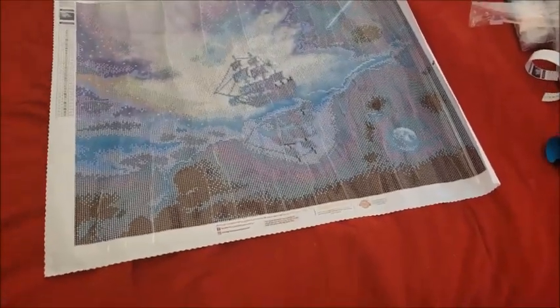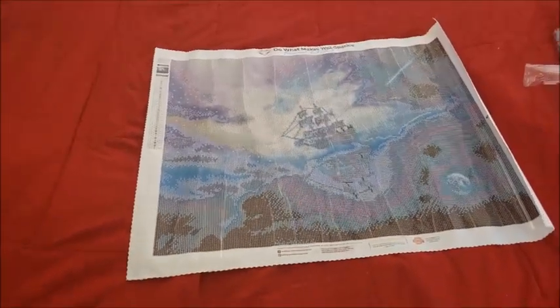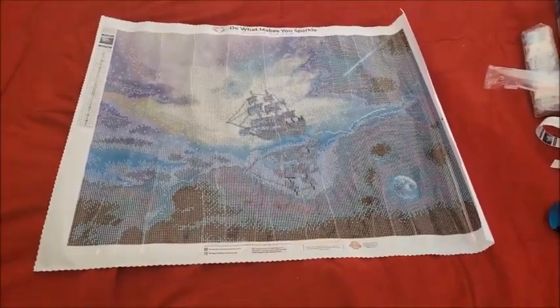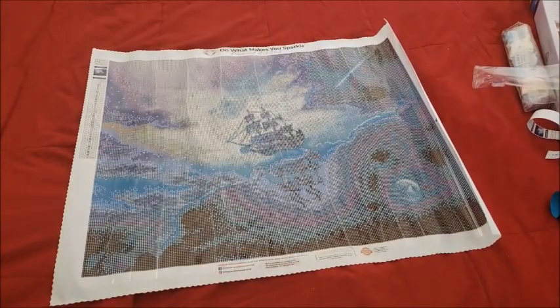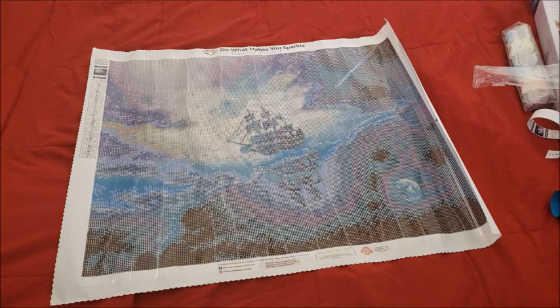If you got VIP access you would have gotten an email to see some of the new kits on the site. I'll have a massive haul from Diamond Art Club coming up next week, so be looking out for that. Again, thank you to the lovely folks at Diamond Art Club for allowing me to be part of your world and to do one of the first unboxings of your new kits. They are absolutely gorgeous — keep up the great work. It is greatly appreciated by your fans and customers.